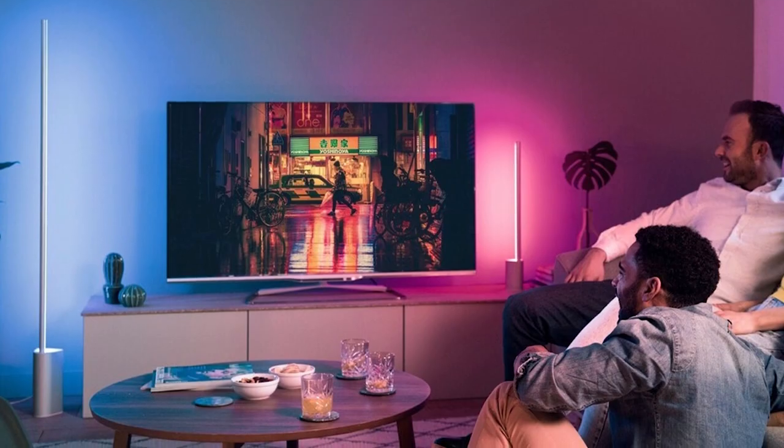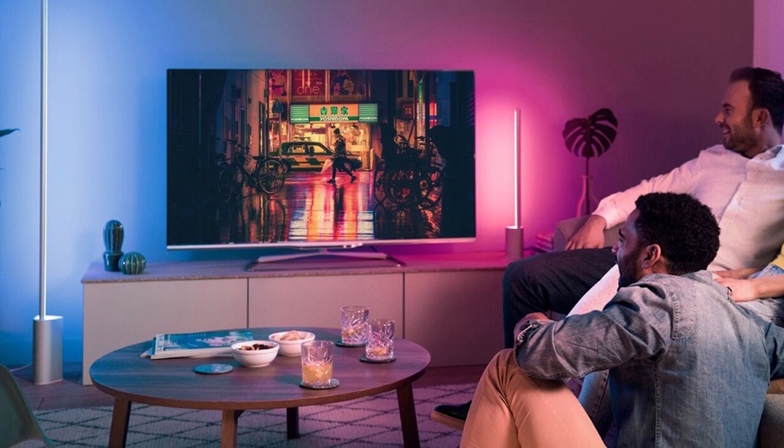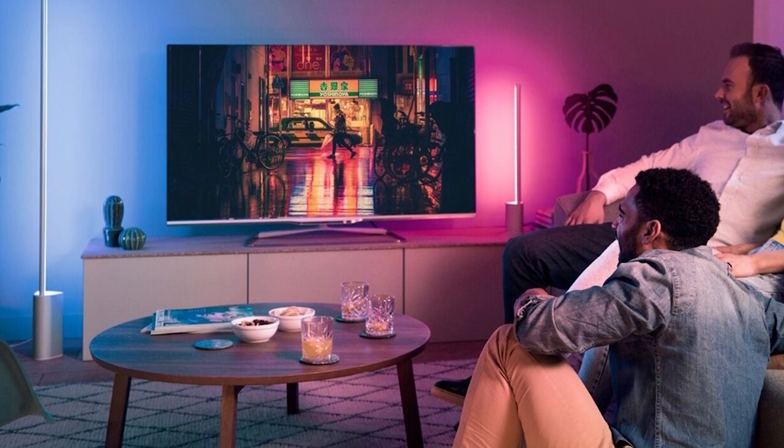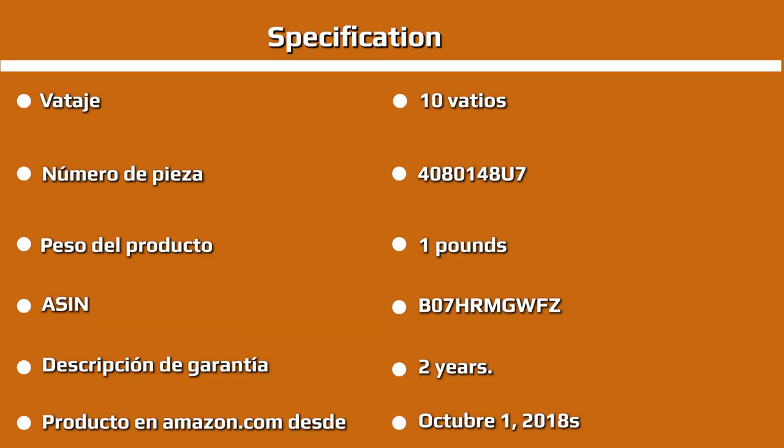The Philips Hue Gradient Scene Floor Lamp works as a backlit lighting bar split into a series of gradient lighting zones. In the app, you can configure these by pulling three separate light icons around a color palette — letting you set, say, the top of the bar to blue, the middle to red, and the bottom to yellow, with a smooth gradient transition between each color. You can also simply select Philips Hue scenes such as 'Savannah Sunset' to display a curated lighting ambience.